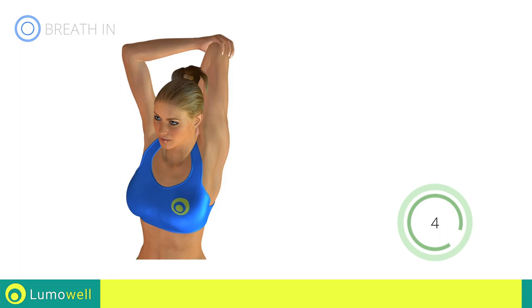Do not curve your back when you bring your arm backwards. Keep your back forwards.